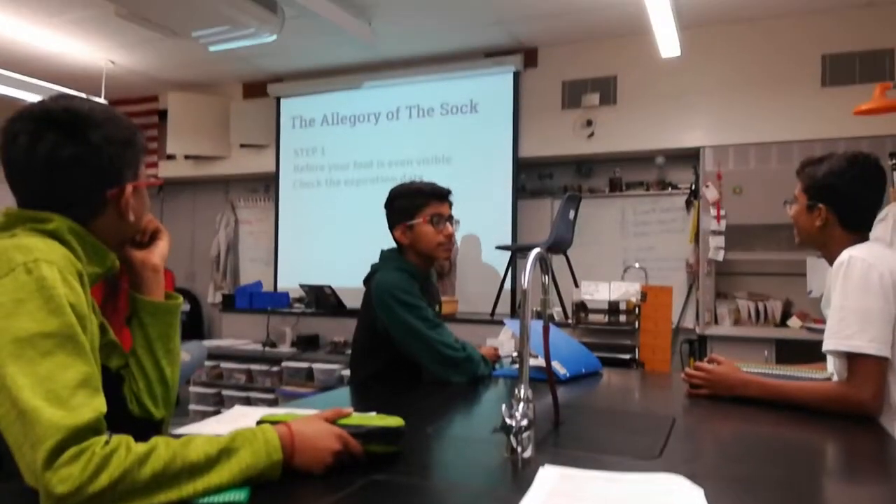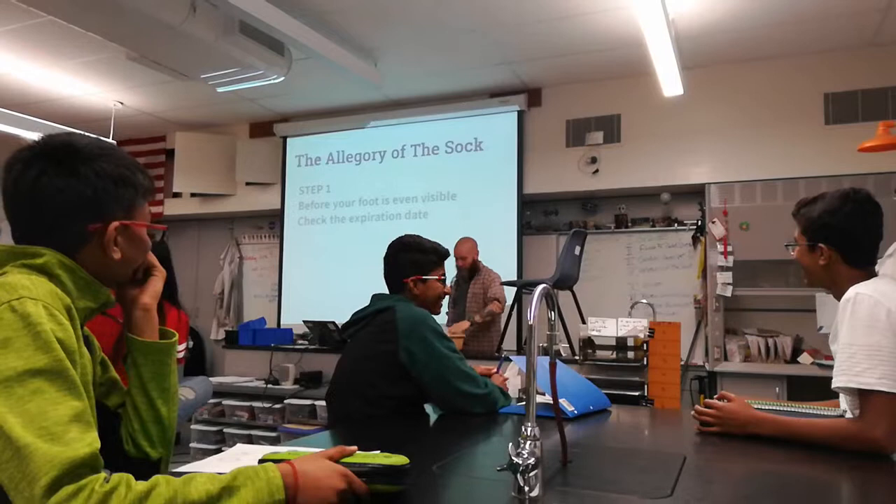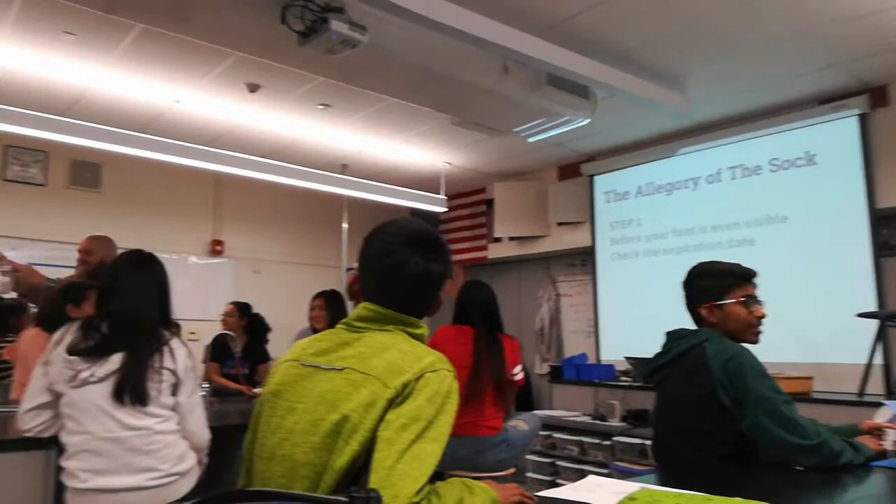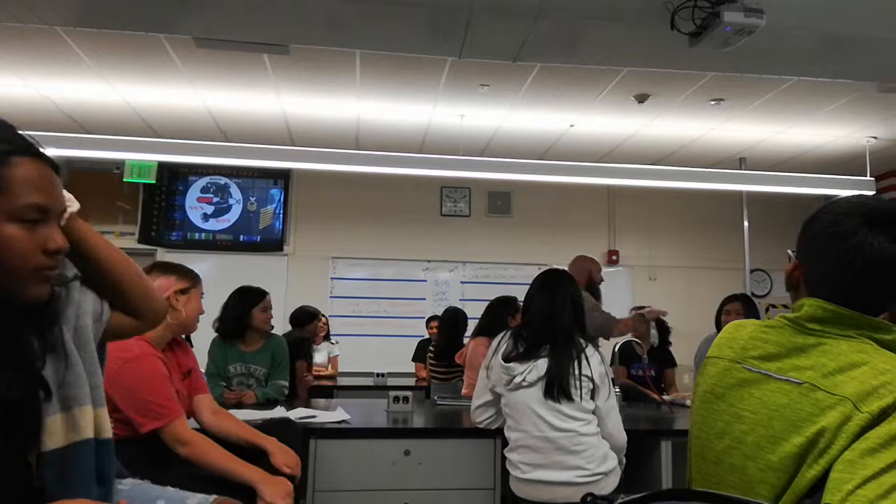You need to check the expiration date. For example, would I want to use this sock? Inspired in 2003 — who knows what this sock has or what's going to happen if I try to use it. It's gonna break. So what do we need to do with this sock? We're gonna throw this sock away.